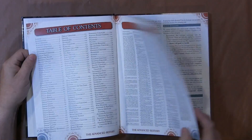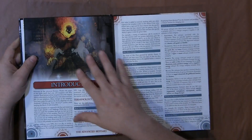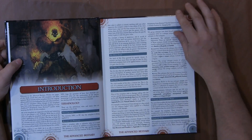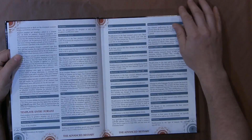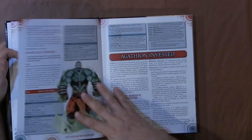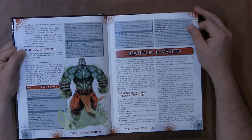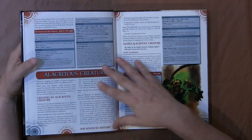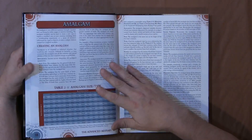The most important part of the book, believe it or not, is the introduction. It tells you exactly what's going to happen, how to do things, and how to use the different templates. And then basically the book just flips through and you overlay templates onto your characters, onto your monsters.